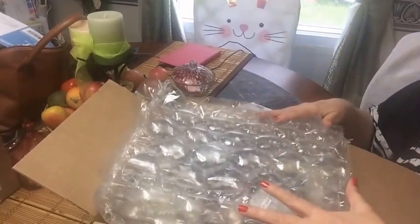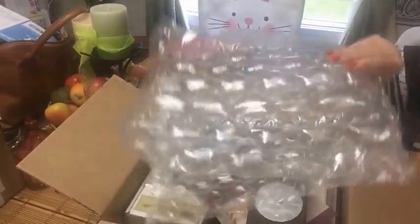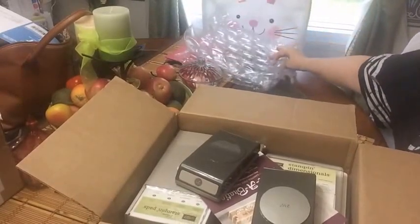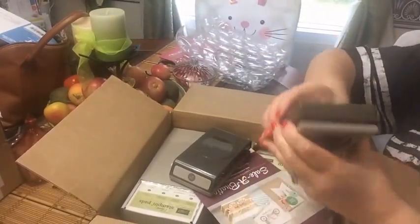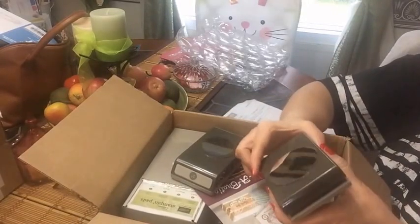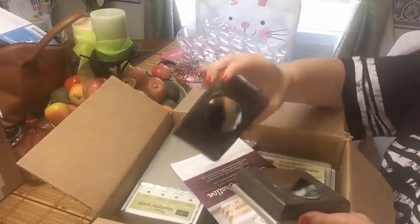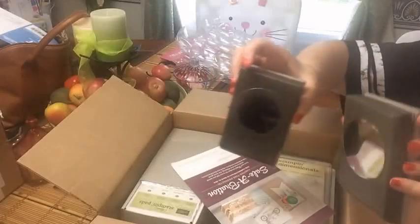Hey guys, it's Stampin' Up time! I wanted to show you my order that I got from Stampin' Up - I'm so excited. I've already actually used some of these. You'll notice from my last one that I got the hole punch. This time I got the two inch circle punch and the two and a half inch circle punch.